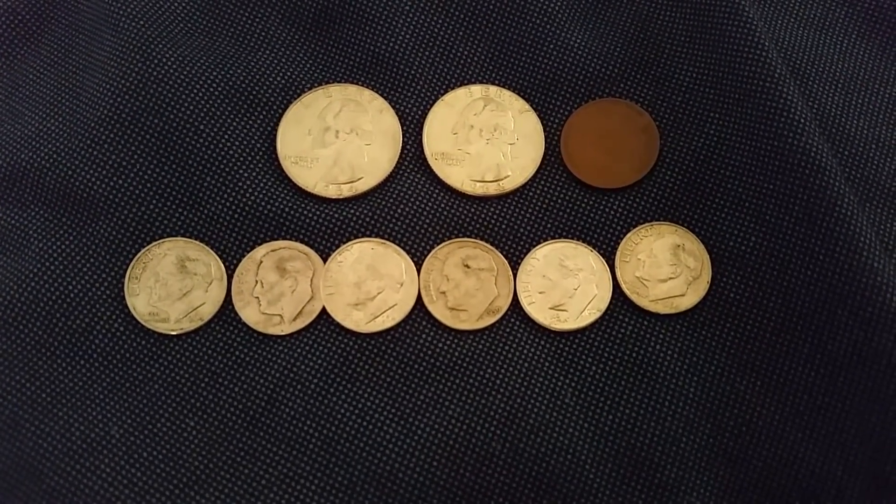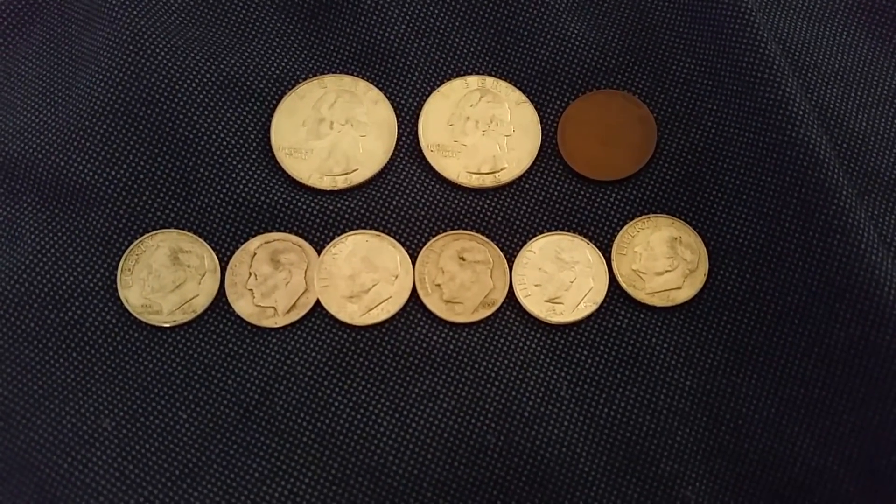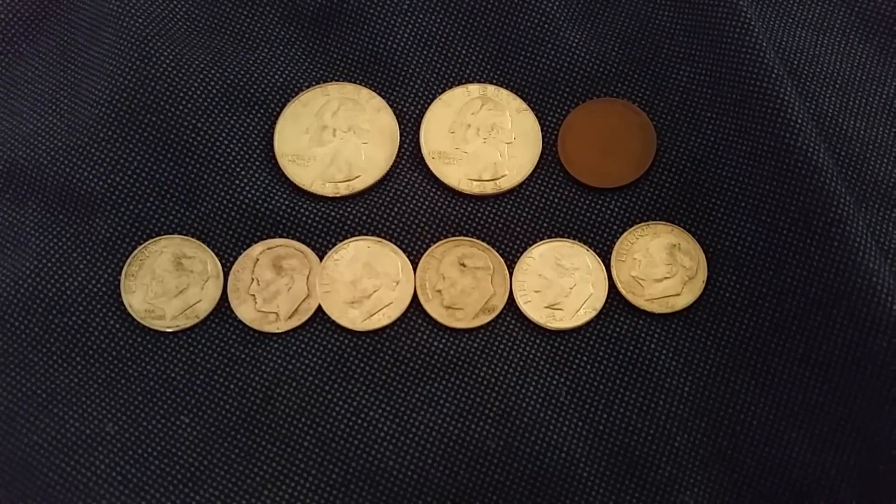I'd like to thank you all for watching, and a big thanks to Saturn Five Silver for the coins. I'll go ahead and see you later. Bye.